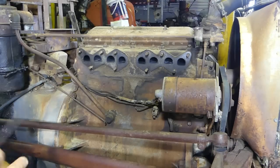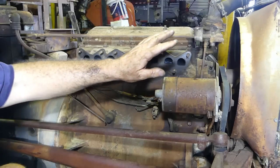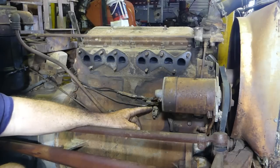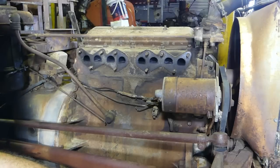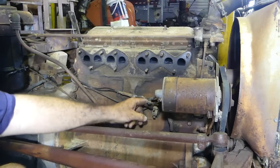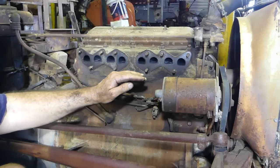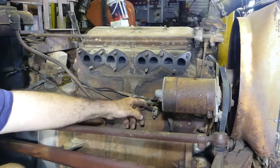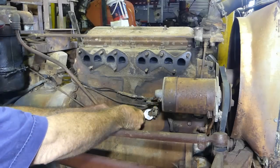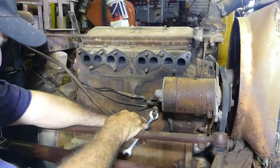At this stage we still have coolant in the system. I usually like to get the coolant out fairly early, and I also like to drain the engine oil fairly early. The reason behind that is it lets everything dry up in the head a bit by the time you get there. To do the coolant, there's a tap on the side of the block, but I find they're often blocked up.